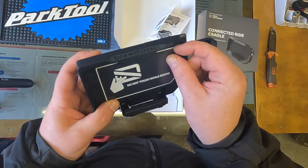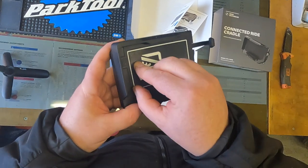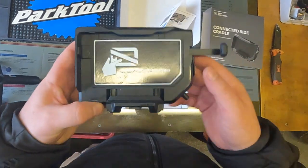Still can't see why it's £180 worth of plastic, but it is what it is.